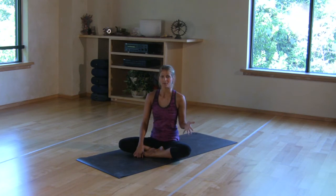Tip number four is to always keep a foot on the floor. This keeps your blood pressure from spiking. If you are not an experienced practitioner, you should probably avoid any type of inversion at all.